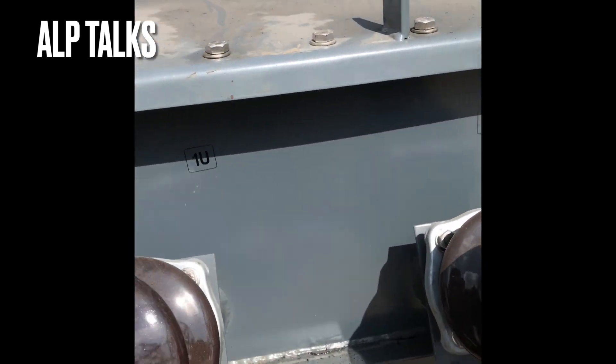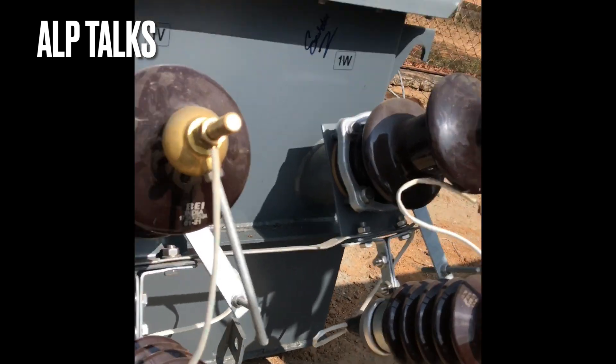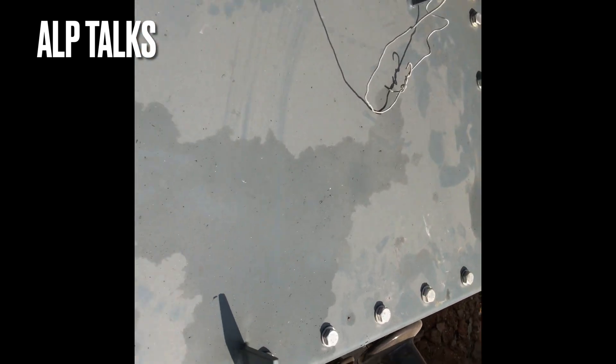You can observe the UVW arrangement on the transformer. You can see the oil filling valve on the top, and this is the explosion vent arrangement. There is also a lifting lug arrangement on the top.